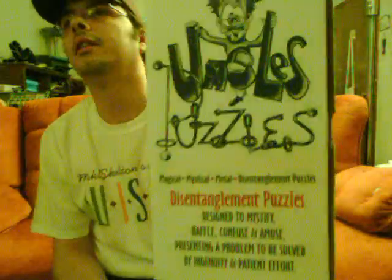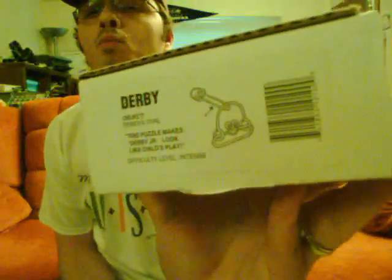I hope this helps someone solve the Derby puzzle from Uncle's Games. There's the box and there's what it looks like. If you want to see more solutions to more puzzles, go to my mechanical puzzle circle of interest at www.wisauce.com. Thanks!